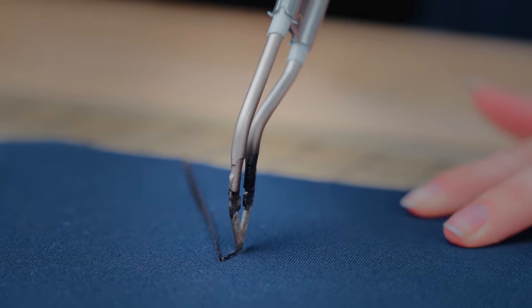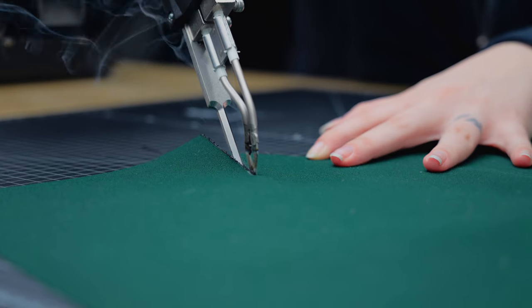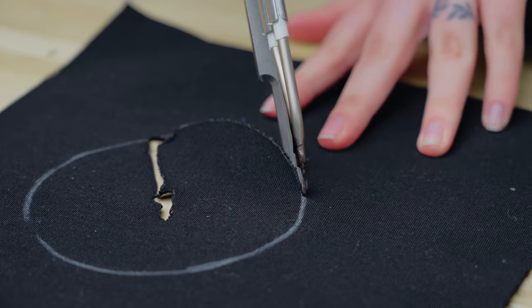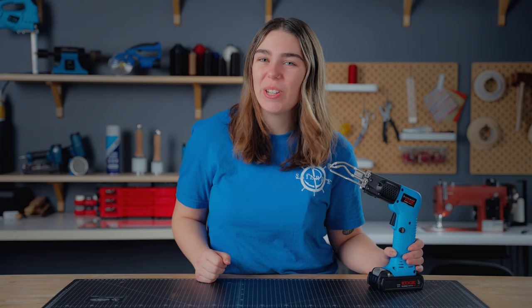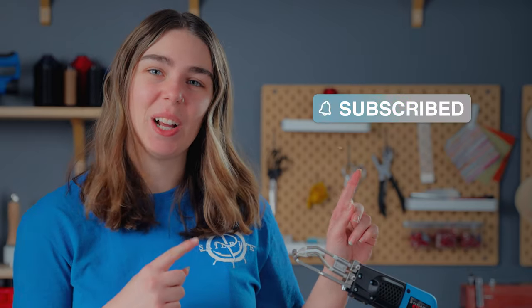This Sailrite exclusive blade and foot set makes complicated cuts easy and gives every project a professional finish. Remember, this innovative hot knife attachment is only compatible with the Sailrite Edge cordless and corded hot knife. To make it easy to get yours, we've linked the precision blade and foot set as well as both hot knives in the description below. If you want to see more of our videos, make sure you like and subscribe to our channel. We share tips, tricks, and fun DIY tutorials. Thanks for watching and we'll catch you next time.